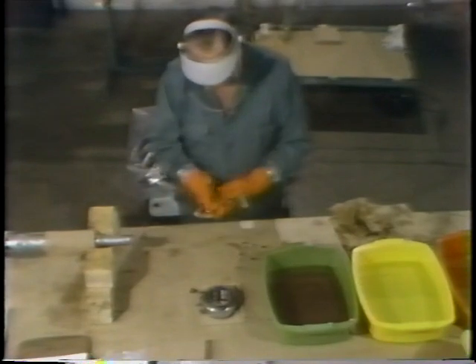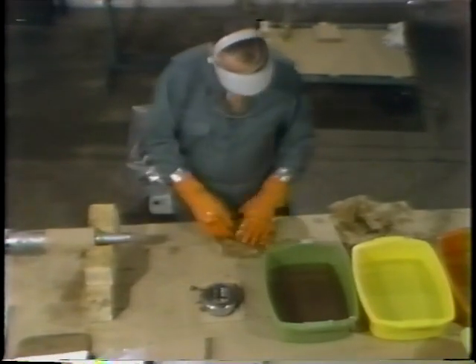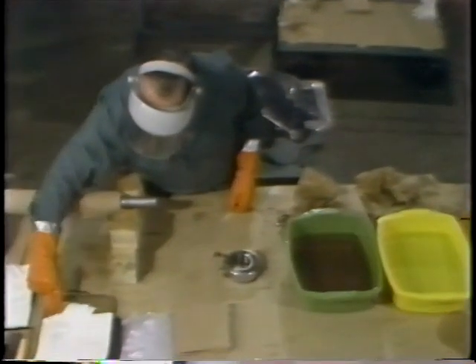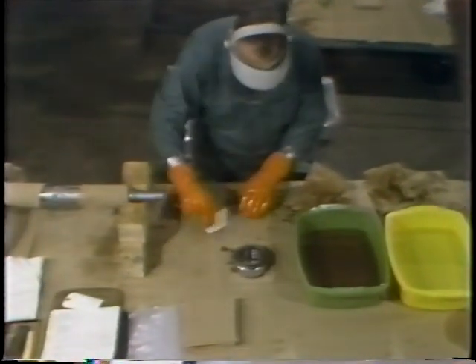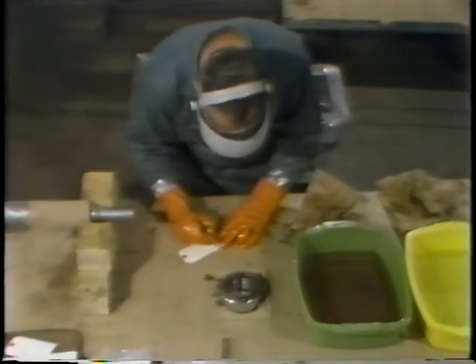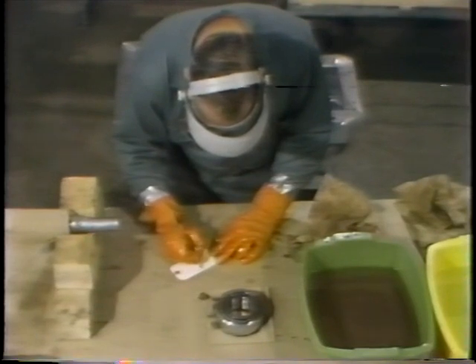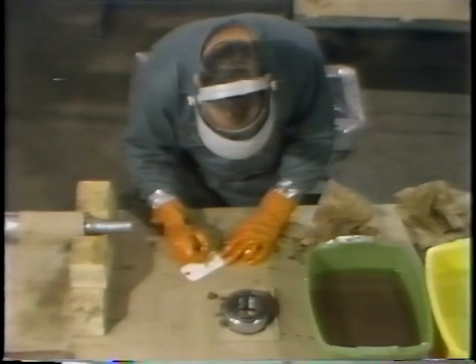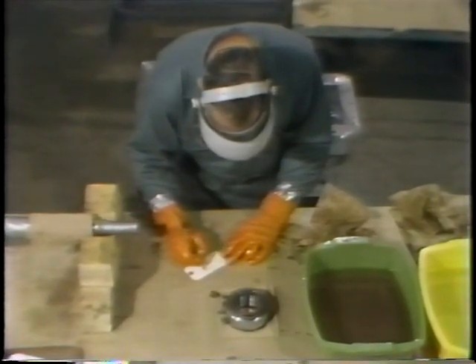Before continuing to the next step, the worker wipes the lubricant from his gloves so he won't spread lubricant around the work table, where it might collect grit and damage a bearing. To label the bearing for reuse, he fills out a tag indicating which one he's working with. He has two different bearings — one from each end of the shaft — so it's very important to keep track of where the bearing came from. He also carefully records the condition of the bearing, which in this case is okay for reuse.